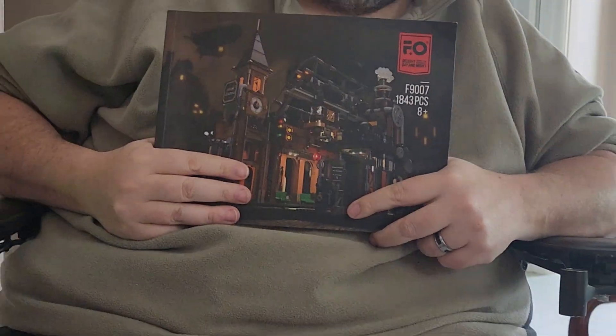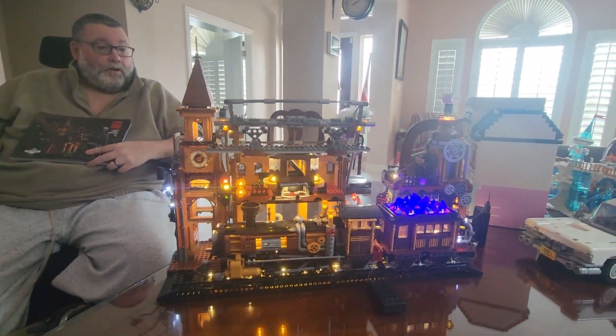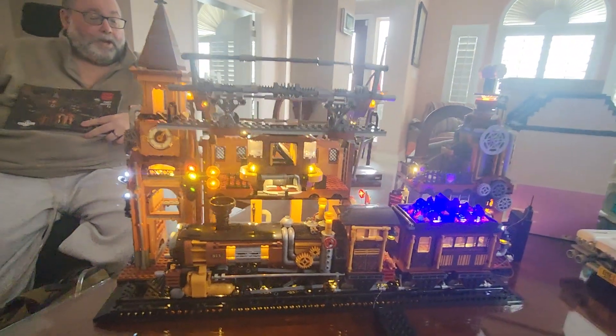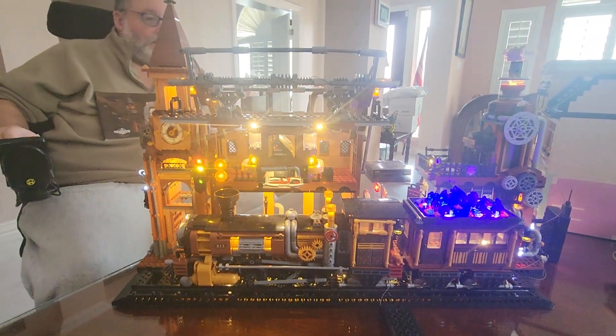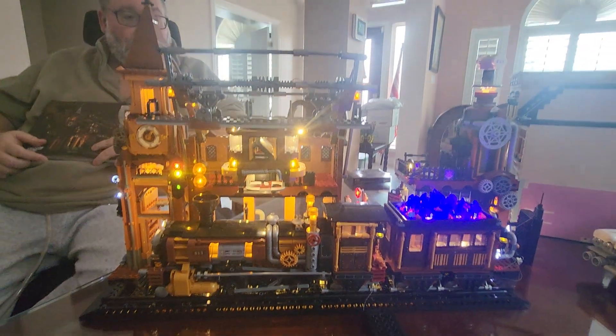Hey everybody! Today we've got the FunHole Steampunk Train Station — 1843 pieces of big glorious fun. This is the biggest kit of theirs that I've done, expense-wise. It's huge, it's detailed, and it's pretty beautiful honestly. Desiree is showing you this — we did put the train onto the tracks. That is the FunHole Steampunk train, and we also started with the lights on; I'm just going to leave the lights on.